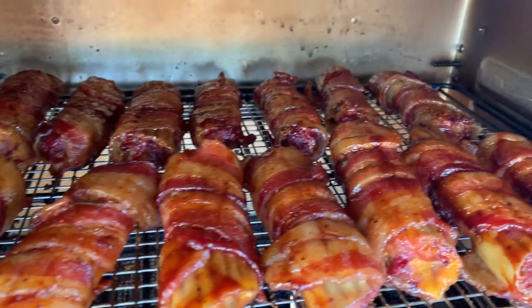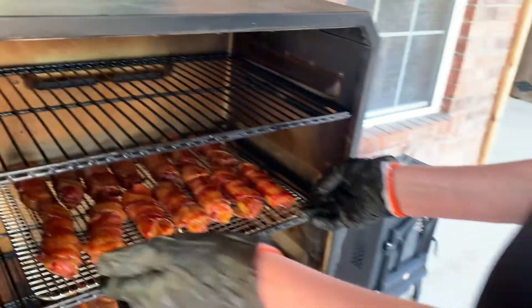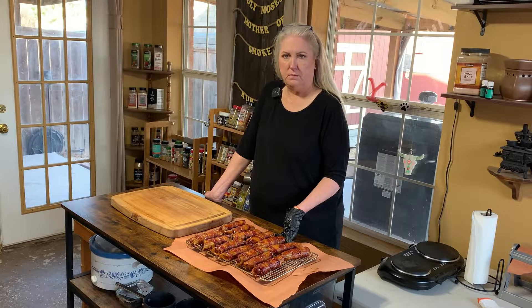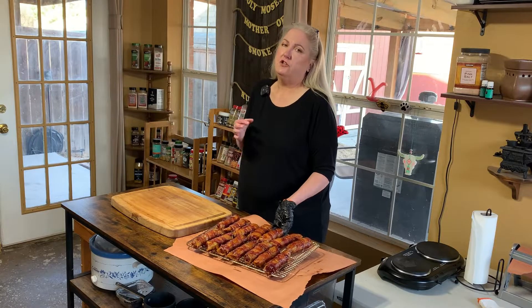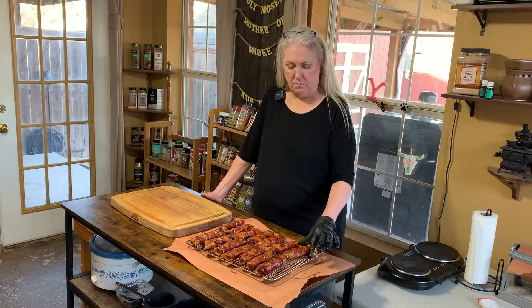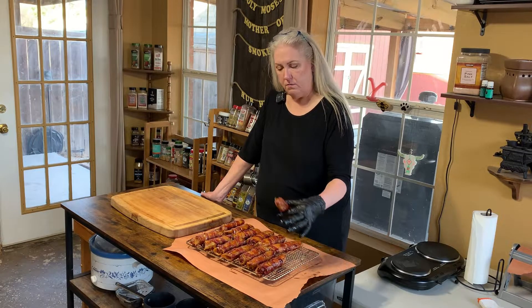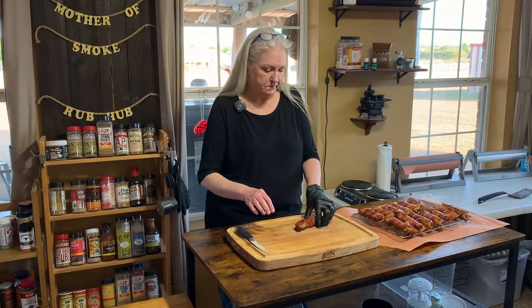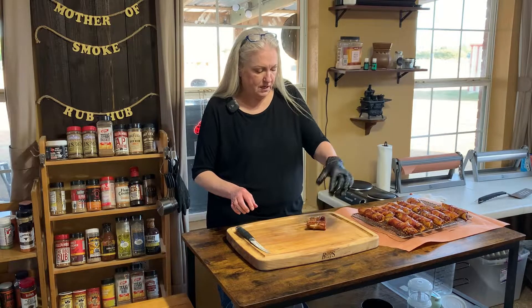Oh, they're done! The shotgun shells — these things are pretty big. I'd hate to see the shotgun that these go in. They actually took closer to two hours. We took them off at about 50 minutes to an hour, basted them with the Stubbs Smoky Brown Sugar sauce, and then it took about another hour at 300 to get it where we wanted it. Now we're going to take one and cut it in half. Oh, it's got juices coming out of there.